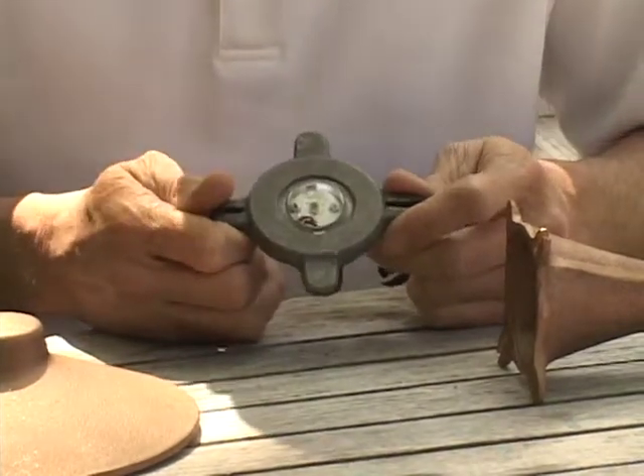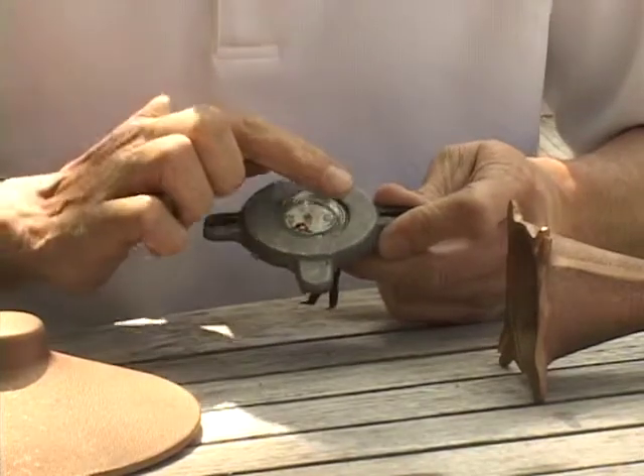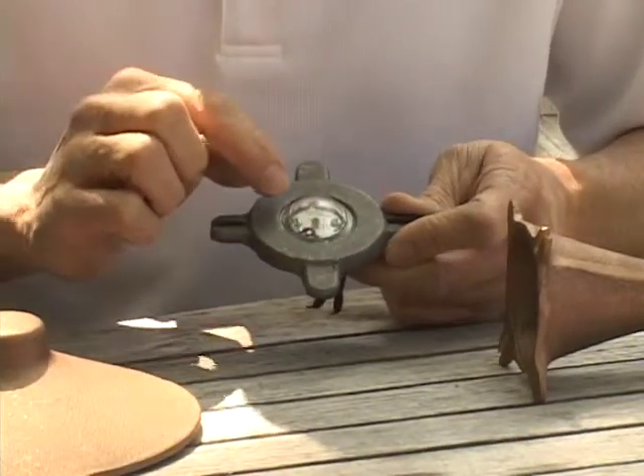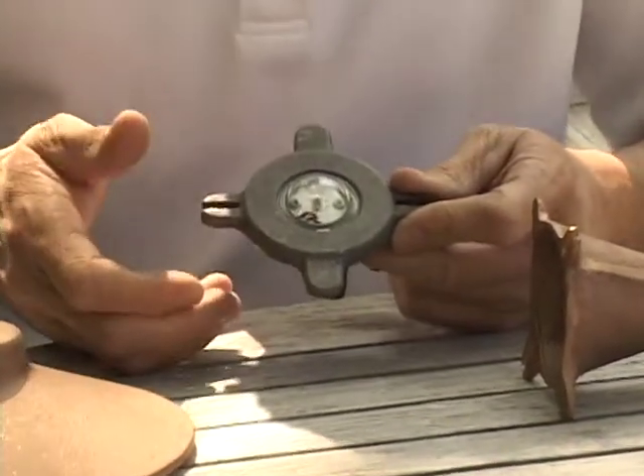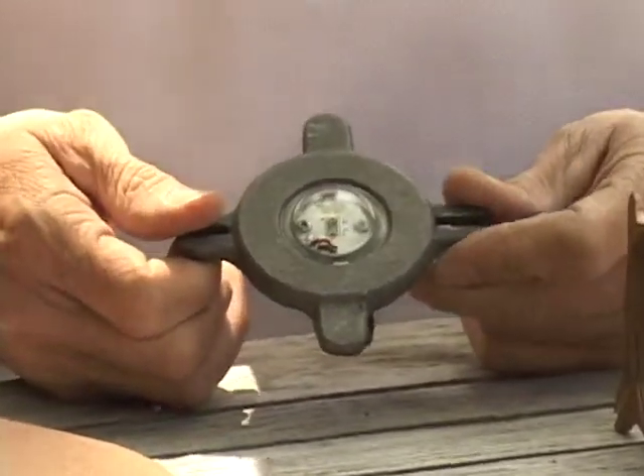This module has a lot of incredible features. First of all, we have a borosilicate glass that covers the actual LED light source, so no moisture or sprinkler water can shoot up inside this fixture and hit the LED light source.